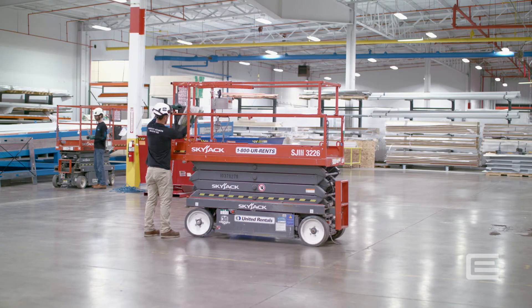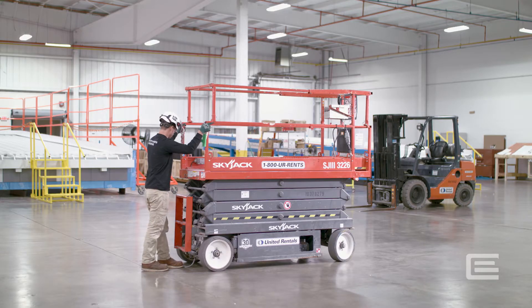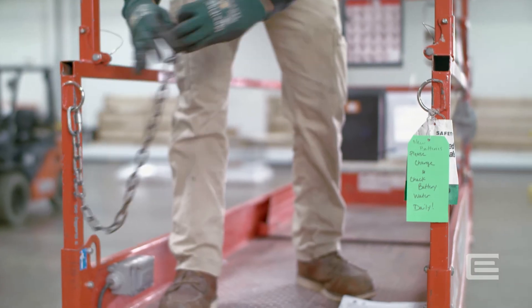Never operate a defective lift. Tell your supervisor if you find any defects. The manual and daily inspection are kept on the lift in the approved holder. Climb into and out of the scissor lift facing inward using three points of contact. Ensure you always close the access gate.